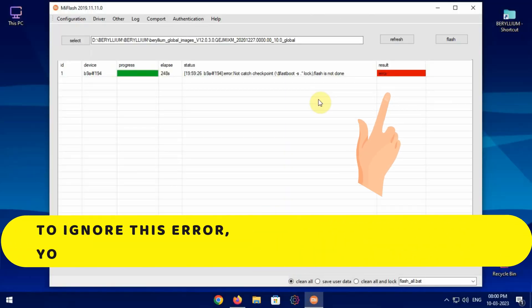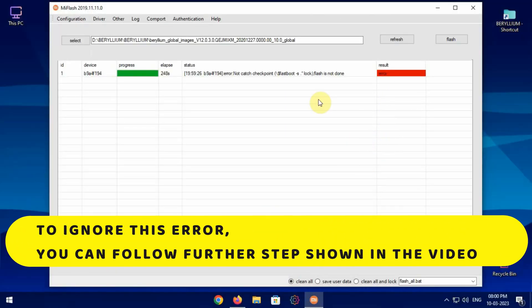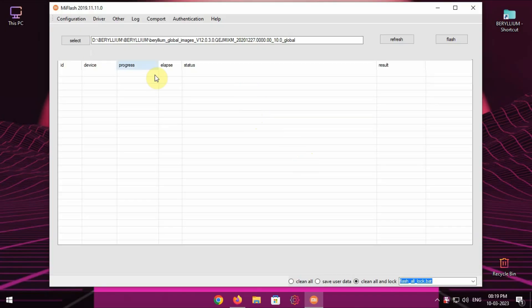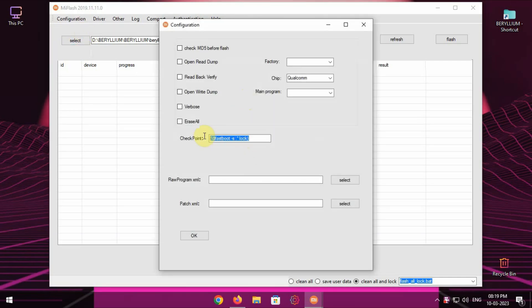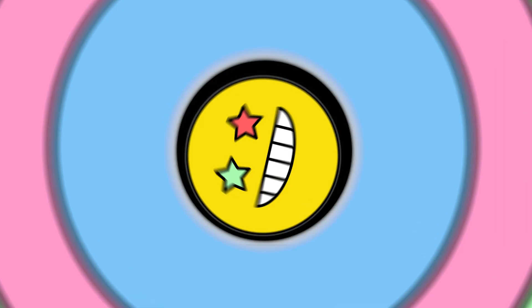I'll show you the solution on how to fix the error result into success. Click on configuration, then hit on Mi Flash configuration. Select all the text in the checkpoint section and delete it. Hit OK. Now next time when you flash the stock ROM you will get a success result.